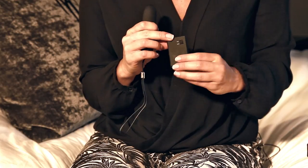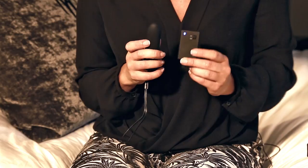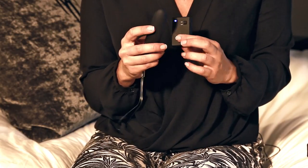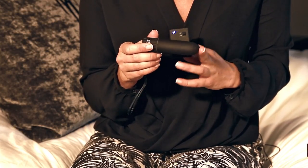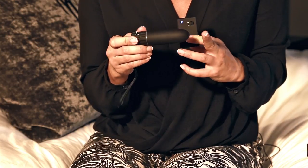We have this wireless remote control, so to switch it on just press the on button. It has one constant vibration speed and although it's very discreet — you can pop it in your handbag, very easy to travel with — it's very intense.